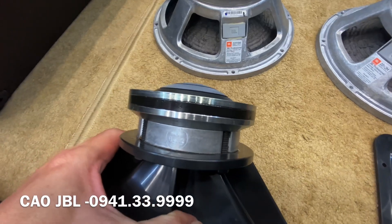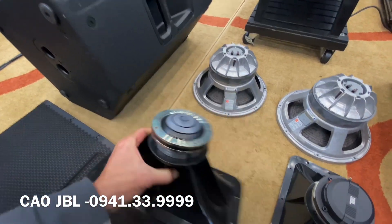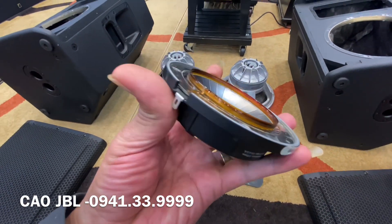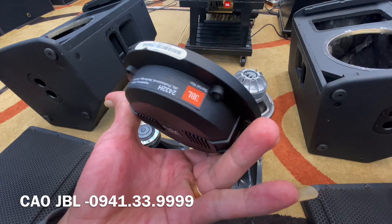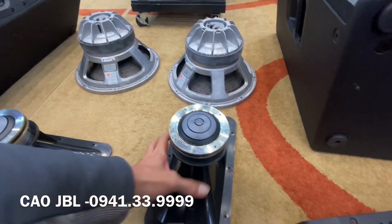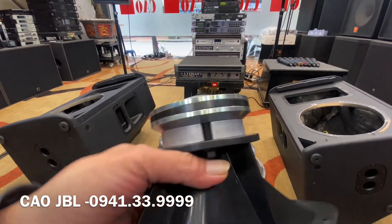Xuất sắc luôn này. Em sẽ quay rất chi tiết cho tất cả các bác. Đôi này thì coi như là mới luôn. Xuất sắc chất bát, chất test luôn.